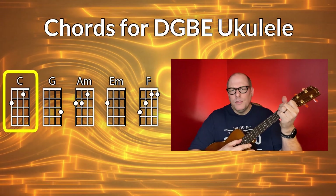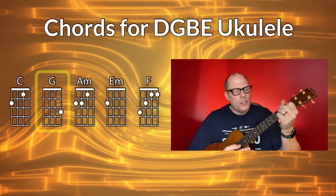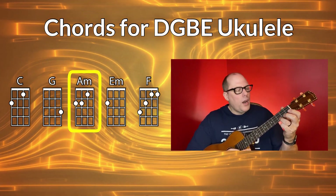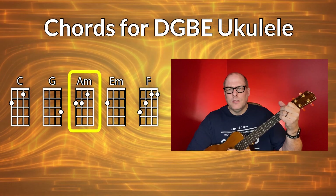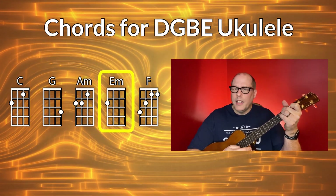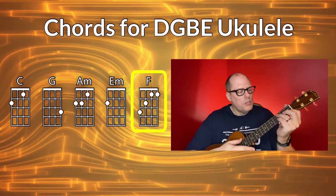Now let's take a look at the chords you need for DGBE baritone ukulele. I'll be playing my Mainland cedar and rosewood ukulele. So you have your C chord, your G chord, your A minor, your E minor, and then the only hard chord, which is the F chord.